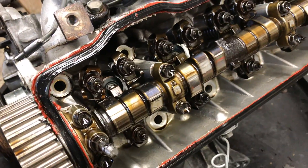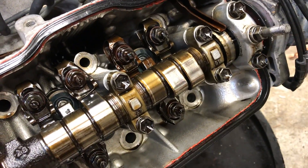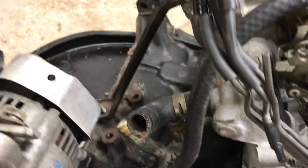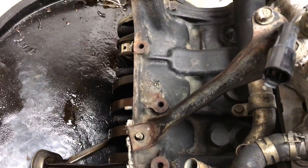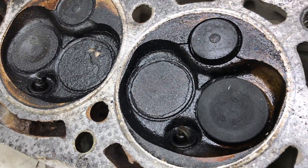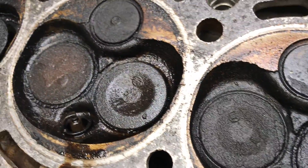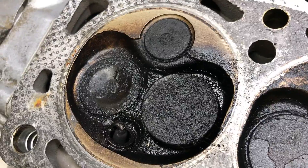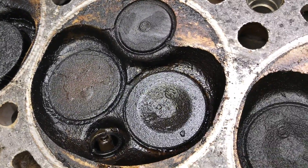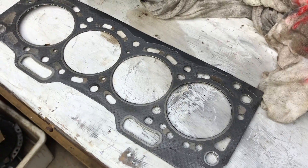The cylinder head on this engine comes off very easily. You don't even need to take camshafts or any other rockers or anything out. Just undo the 10 head bolts and undo the relevant hoses on the back. There's a little bracket there and it lifts right off. Upon first inspection there is a lot of oil residue. This engine always smoked on startup so I suspect valve stem seals were a failure point. There's the head gasket — doesn't look too bad.